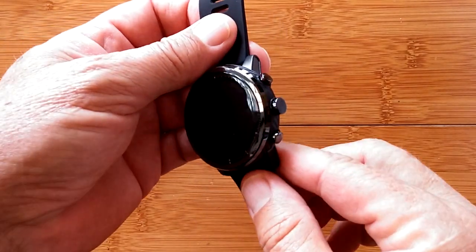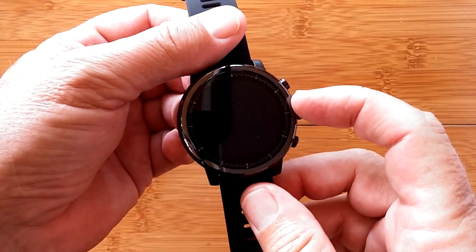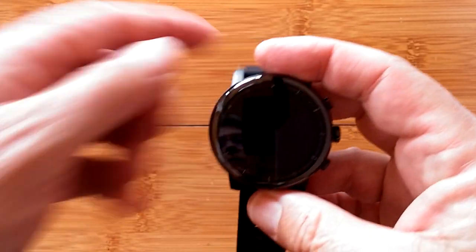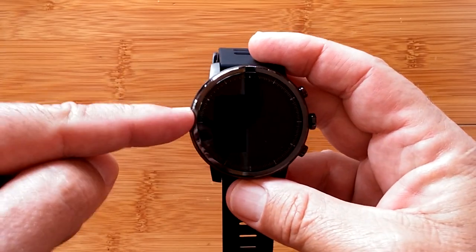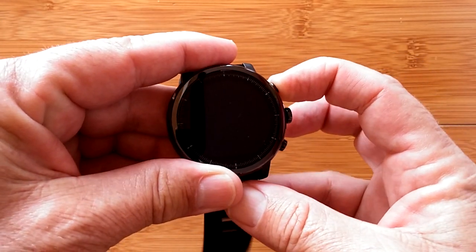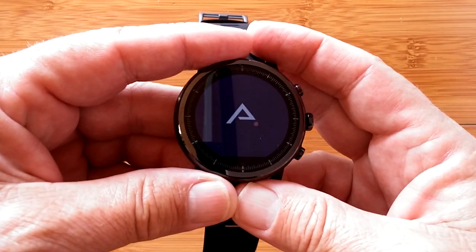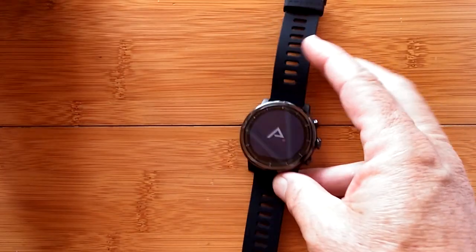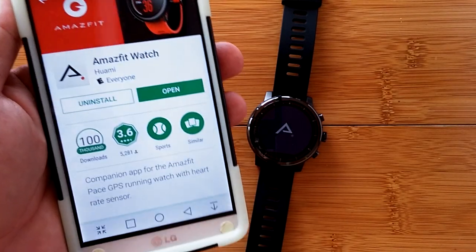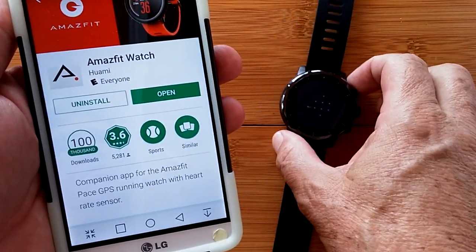Welcome to this special setup video for the Amazfit Stratos or Pace for its first use. Make sure you've fully charged your watch before you press that top button. When you're ready, press the button and give it a moment to boot up for the first time. While that's happening, go to the Google Play Store and download the app called Amazfit Watch — it's used for tethering to either the Pace or the Stratos.